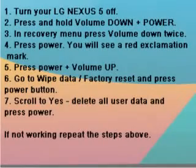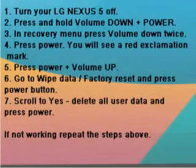Step 1: Turn your LG Nexus 5 off. Step 2: Press and hold volume down plus power. Step 3: In the recovery menu, press volume down twice.